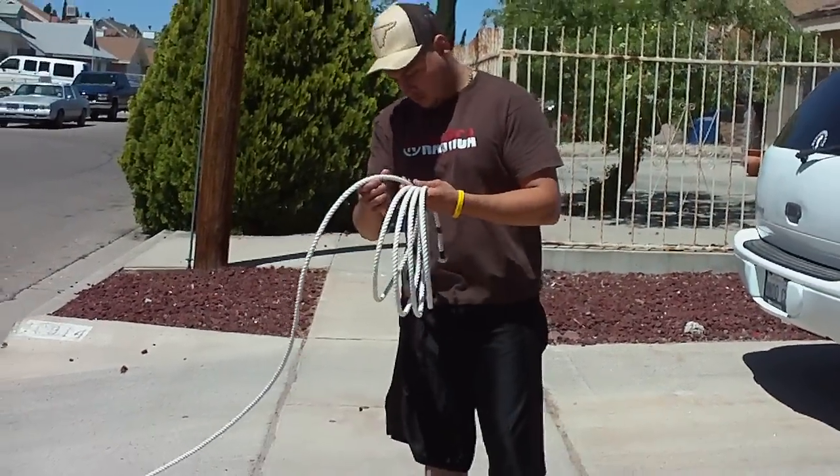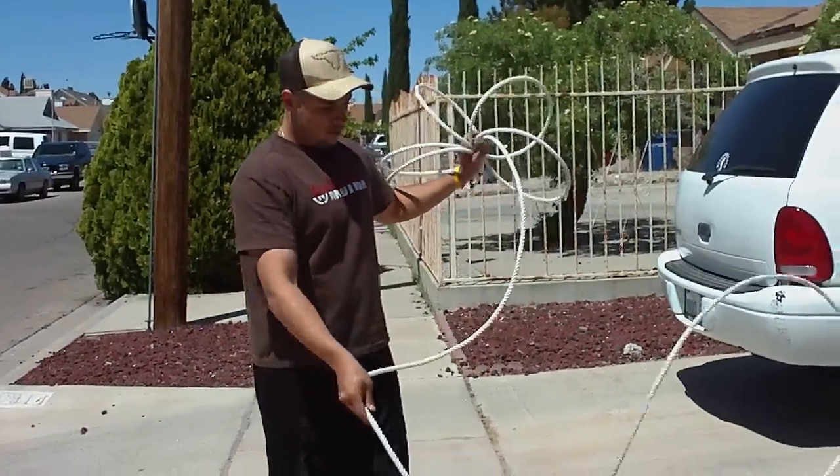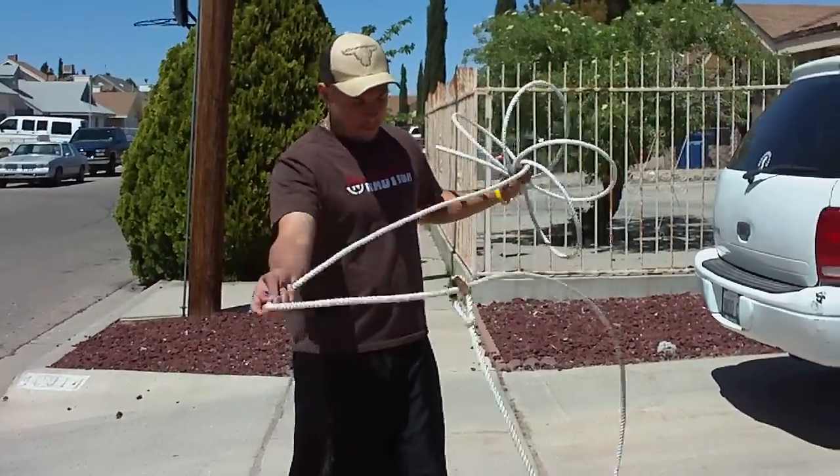What you see right now is Edgar folding his rope. We are going to start off with just basic butterfly procedures. This is the basic trick roping 101 — the beginning for everybody.